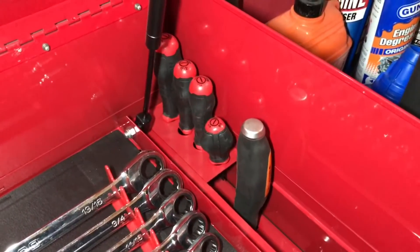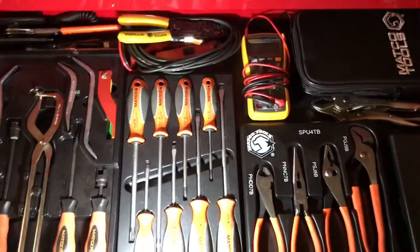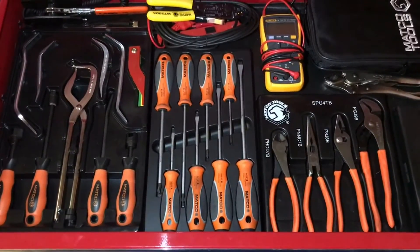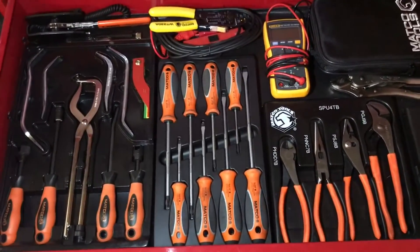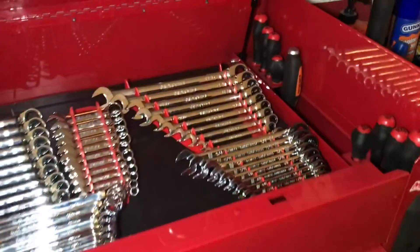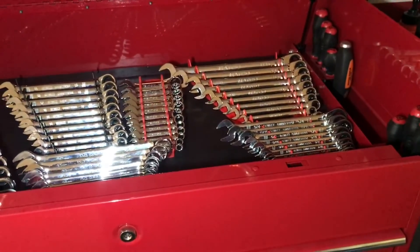I've got some flatheads at the far end and Phillips closest to the front. Right here I still have the blow-molded case for the Matco screwdrivers as well. That's really how I have it organized — they're not universal screwdriver organizers like I used to have, but I do like these so I've continued to use them. If you suggest anything else you've used and want others to know about, please drop it down in the comments. Let me know what you think of my organization and thanks so much for watching — see you next time!